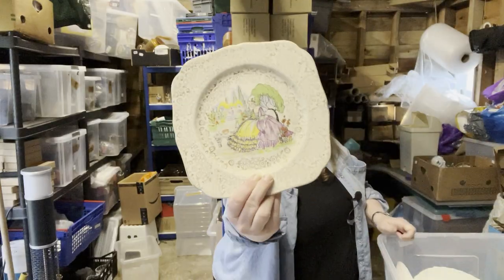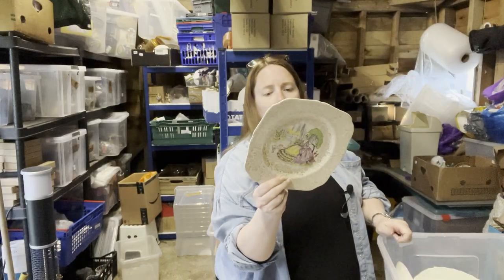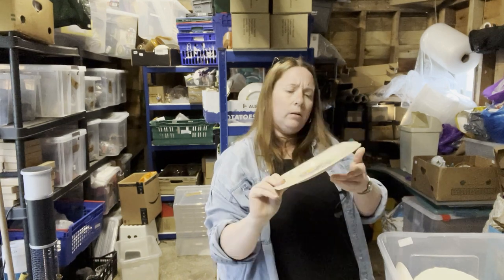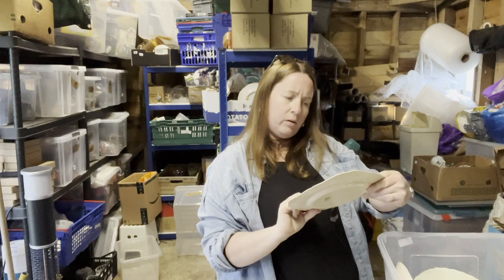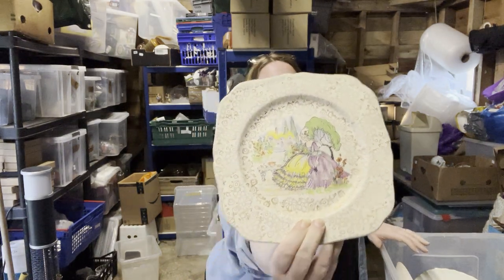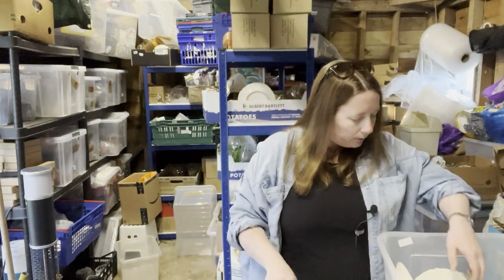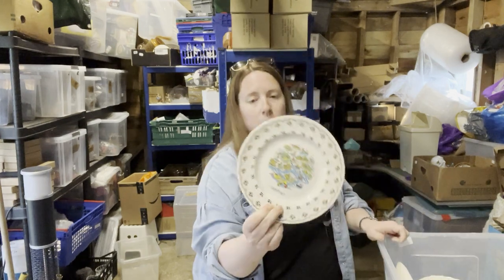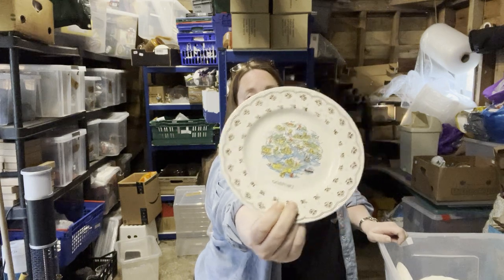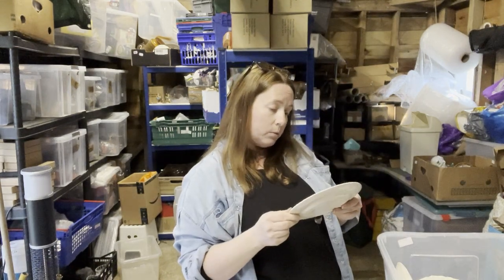Another plate — this one has 'made in England, H&K Tunstall,' it's square and it's got a lady sitting amongst the flowers. Then — oh, this has got to be the winner — a plate of Gosport. I don't think I've ever been to Gosport. Vintage plate of Gosport in Hampshire.